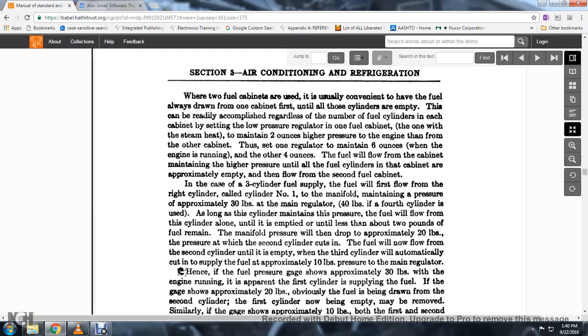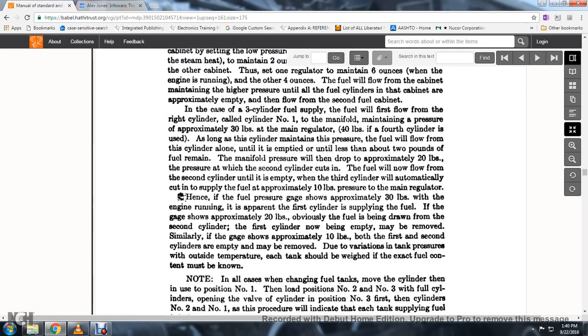In the case of a three-cylinder fuel supply, the fuel flows first from the cylinder connected to manifold number one, maintaining pressure of approximately 30 pounds at the main regulator, or 40 pounds for four-cylinder use. The cylinder maintains the pressure allowing the unit to empty until less than about 20 pounds of fuel remain. When pressure drops approximately 20 PSI, the second cylinder cuts in and fuel flows from it until empty; the third cylinder is automatically cut in when approximately 10 pounds pressure remains from the main regulator. If the fuel pressure gauge shows approximately 30 pounds with the engine running, the first cylinder is supplying fuel; at 20 pounds, fuel is drawn from the second cylinder; at 10 pounds, both first and second cylinders are empty and may be removed.